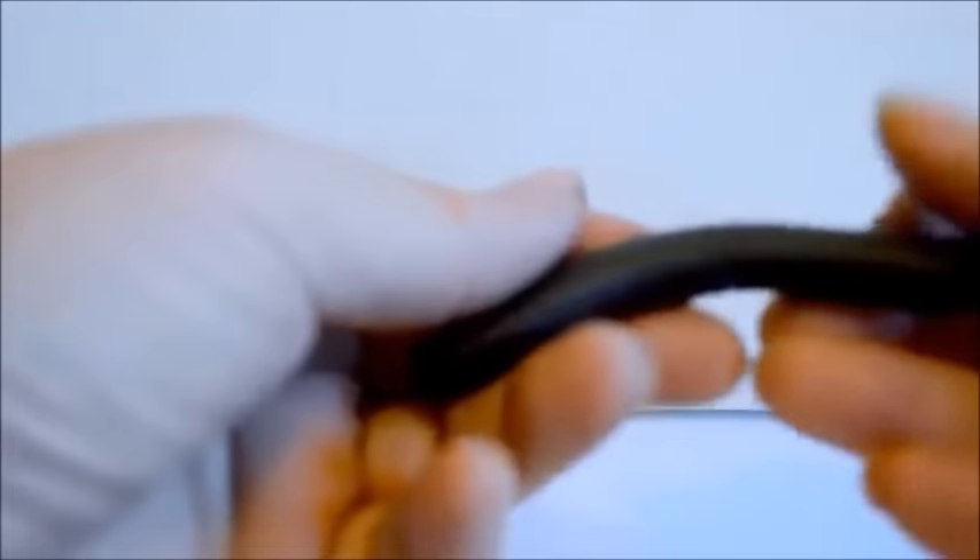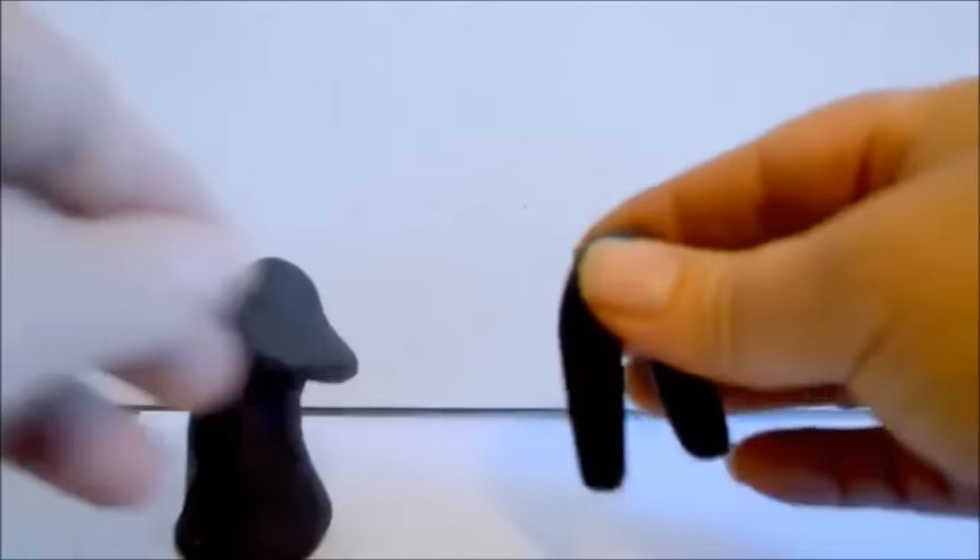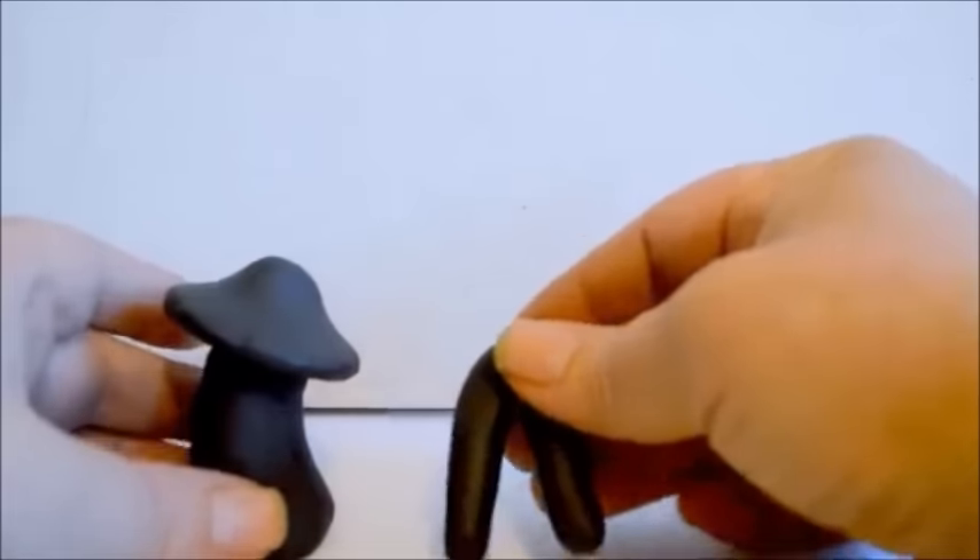The next part is starting the legs of our little guy. Start with a ball of clay and then roll it into a noodle between the palms of your hands, then fold it — and you've basically got two legs there. I'm going to lay that aside for a minute.